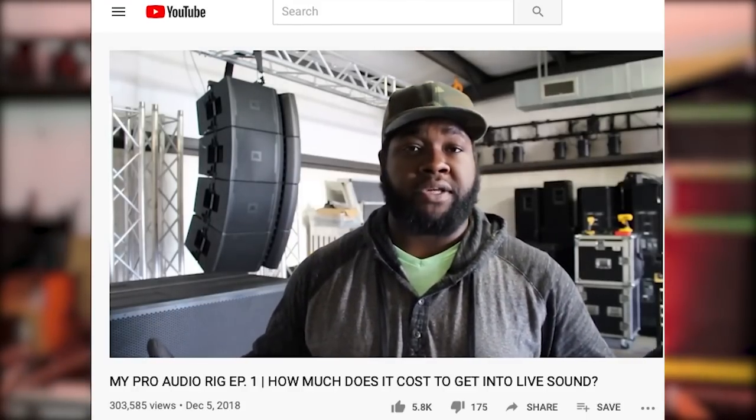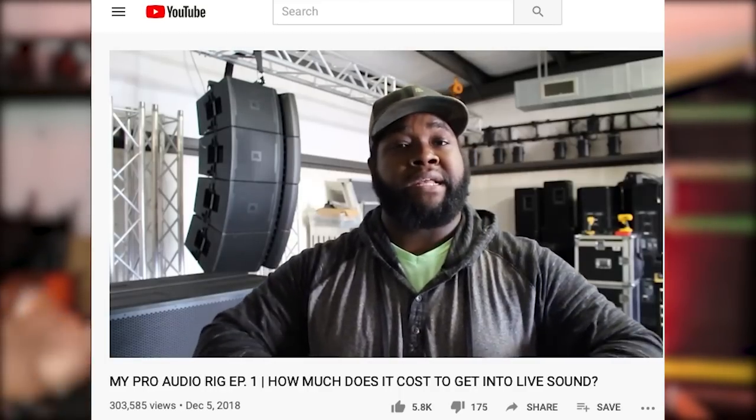I've got a whole series on that where I walk you through my audio rig, my consoles, my monitors, the cabling, truss, lights — all of it. Feel free to check it out up in the corner. That series really blew up, but it also inspired a lot of questions about how to get started in live sound.